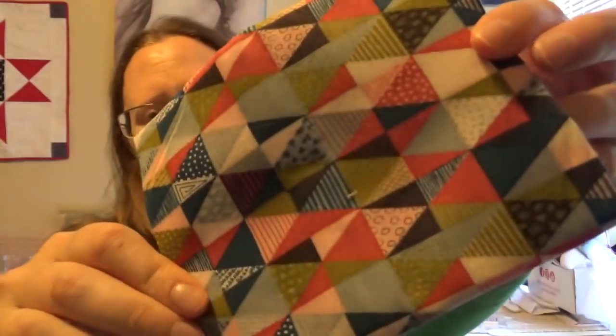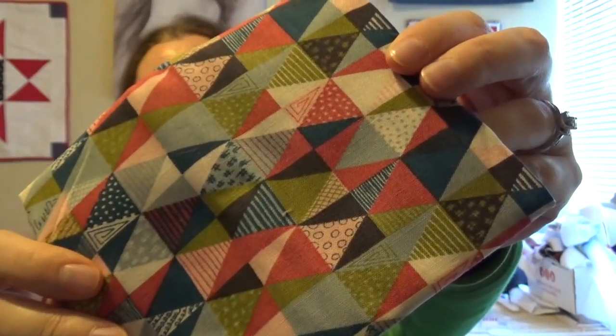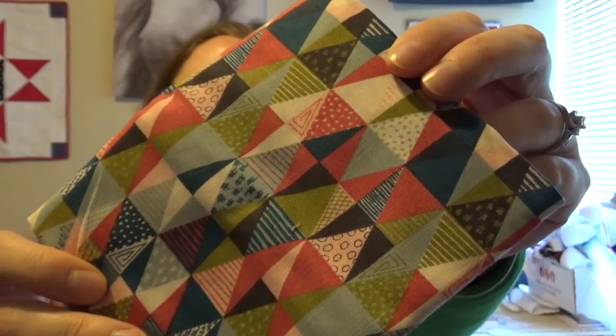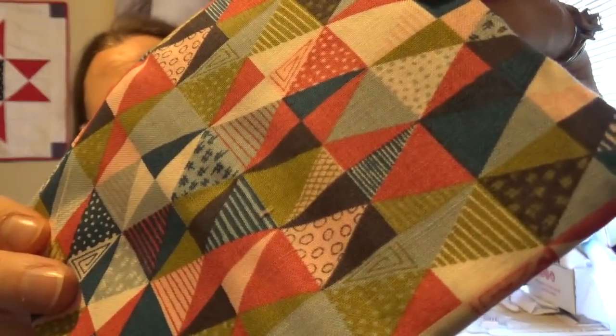Every month they send you an email asking how you liked your box last month and showing you a couple of lines coming up for next month. I always go and tell them exactly what I liked and didn't like, and I look at the new ones and pick my favorites to give them an idea of my tastes. I did that, and this geometric print was one of the fabrics I picked. Then there's a really pretty light blue background with darker blue leaves and a little bit of cream and pink shades on the flowers.